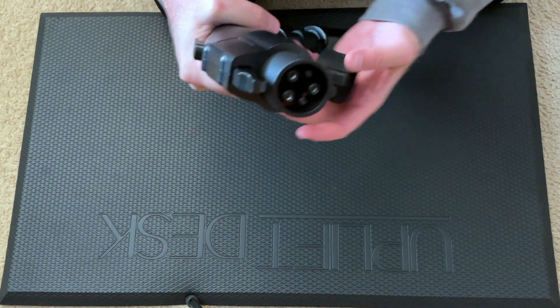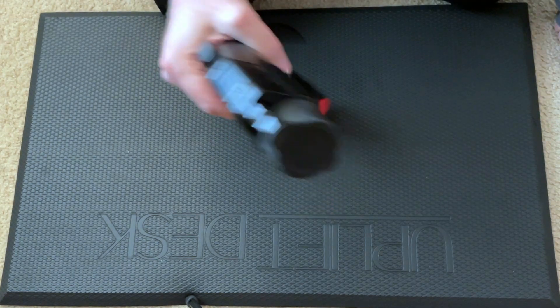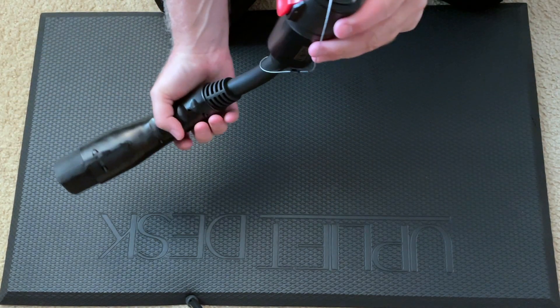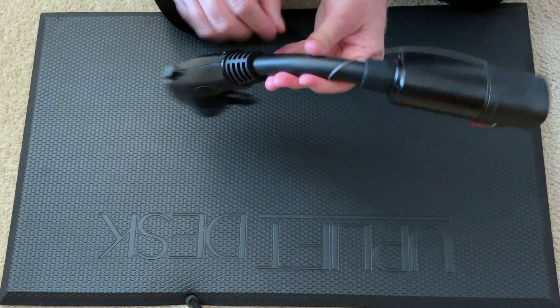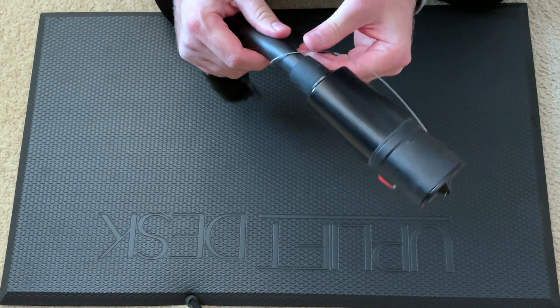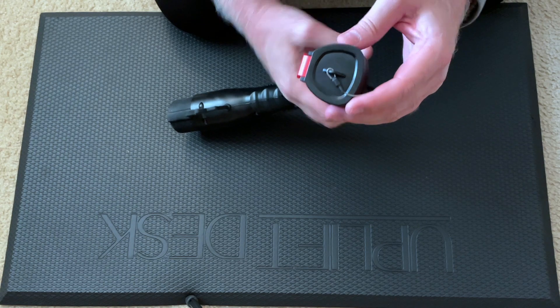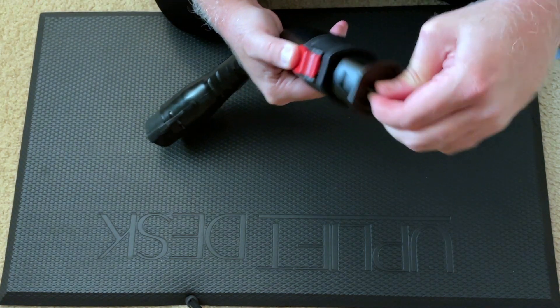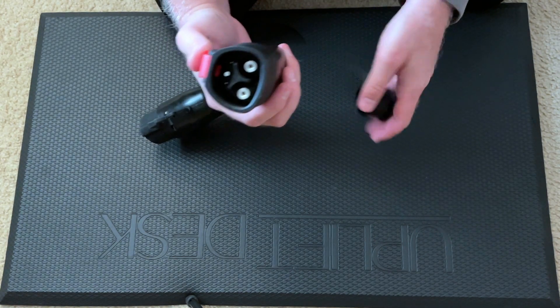I like what I'm seeing. The cap goes right back on easily. It's really easy to throw in your trunk and feel confident about it because both ends are capped — that's really nice. There's a solid cable in the middle, and I notice a steel cable holding the Tesla cap on. You do have to hold this button down to take the cap off. The cap is a hard plastic as opposed to rubber on the J1772 side.